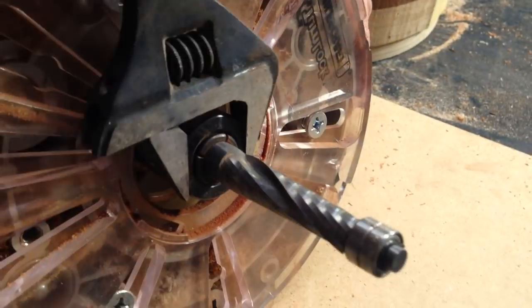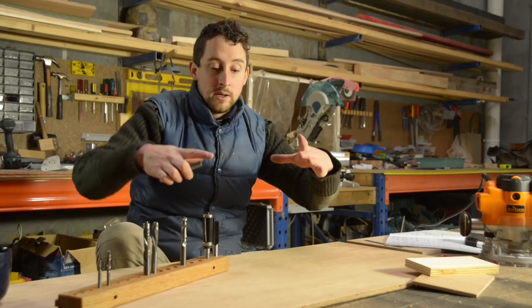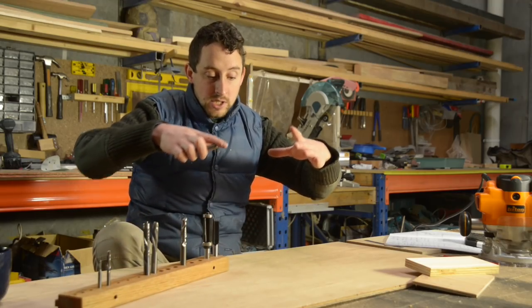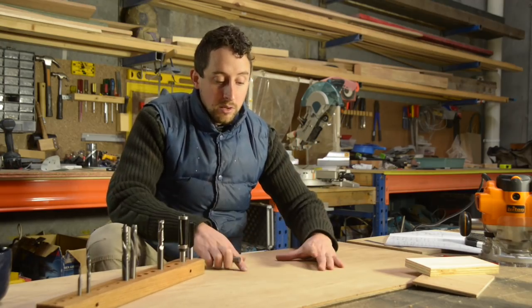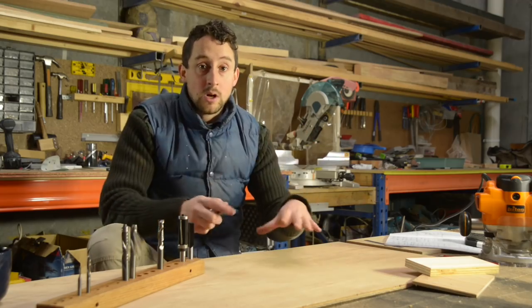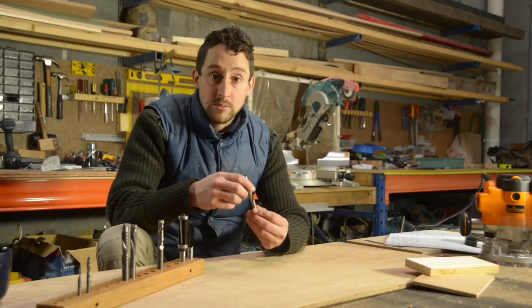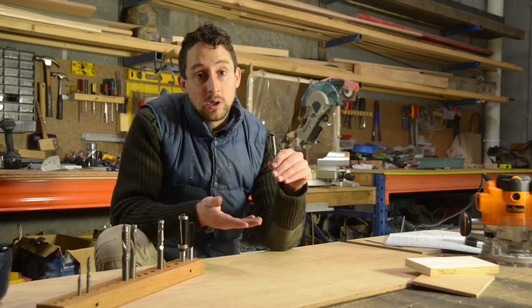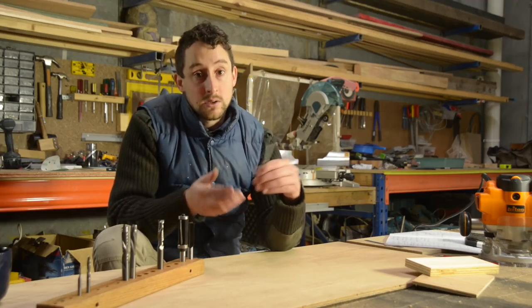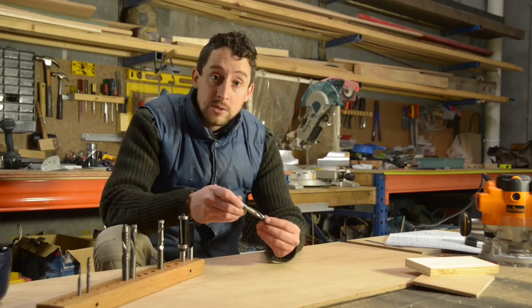Torquata also makes these spiral up cuts with a bottom bearing, which allows you to do a pattern-following application. Say you created an interesting shape, cut it out on your bandsaw, and smoothed it off with a sander — you can put that on the bottom, place your secondary piece on top, and use that bottom one as a guide to follow that pattern and duplicate it as many times as you want. If you're using an up cut bit, the bottom side of the piece you're working on is going to be the good face — really important to keep in mind if you're working in melamine, a nice veneer, ply, or similar.